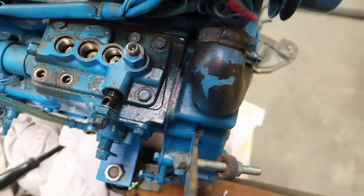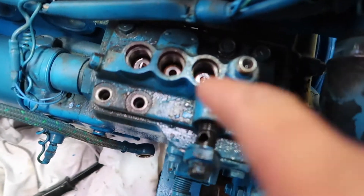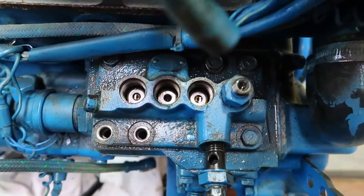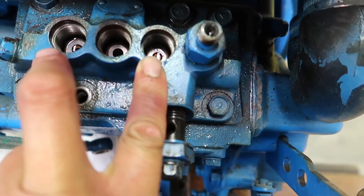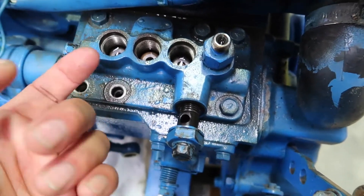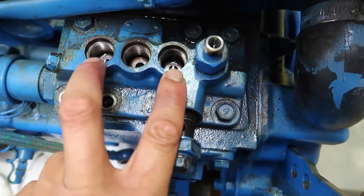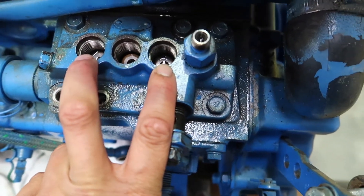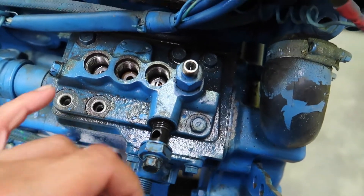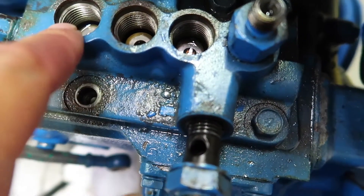So what's happening is when I turn this crank over, only one of the pistons is going up and down. These two that I've opened up aren't moving at all. That makes sense because yesterday there was no fuel coming out of that one, but there was fuel coming out of that one. So obviously there's something wrong with these two. In here there's like a cam, and it looks like that's stuck in the top position.